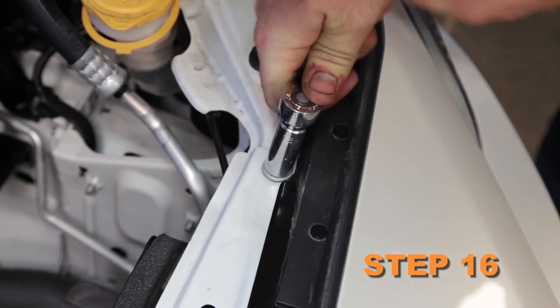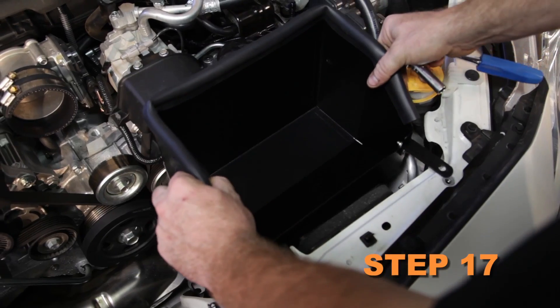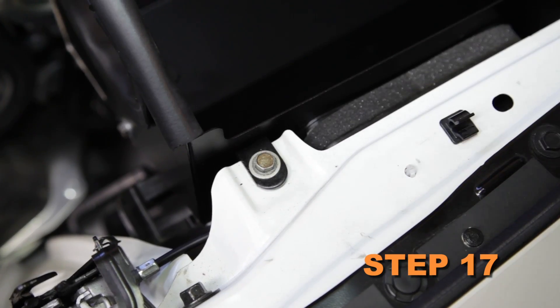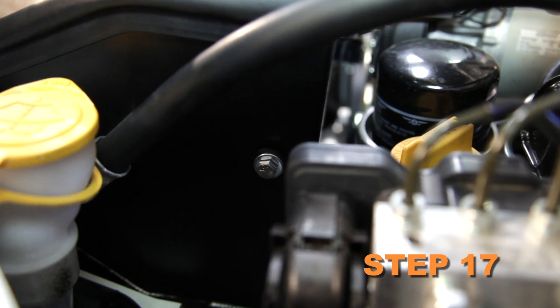Remove the core support bolt — this bolt will be reused. Set the heat shield into position on the core support and secure with the factory air box mounting bolts into the previously installed bracket with the hardware provided.